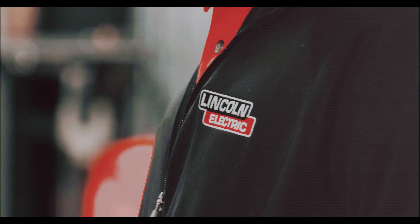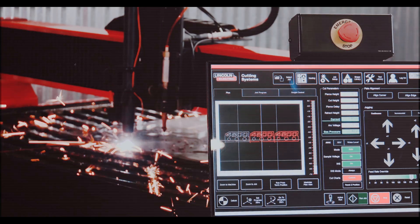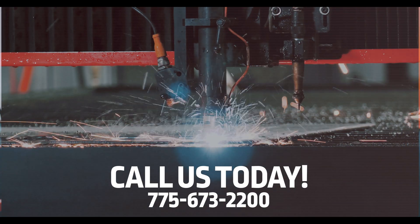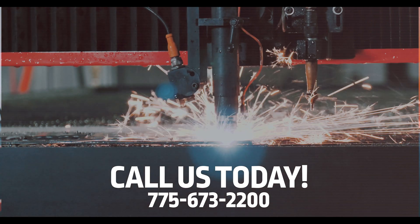Lincoln Electric is here to support your growing business and we want you to have complete confidence from day one when acquiring a new TorchMate table. Give us a call at 775-673-2200 and speak with a representative about adding this unique training system to your purchase. We'll see you next time.